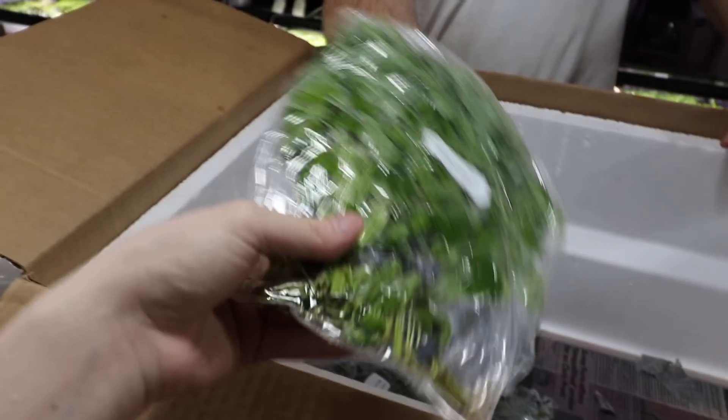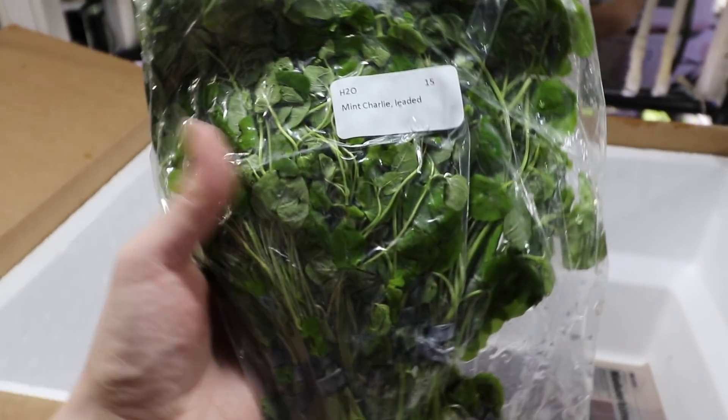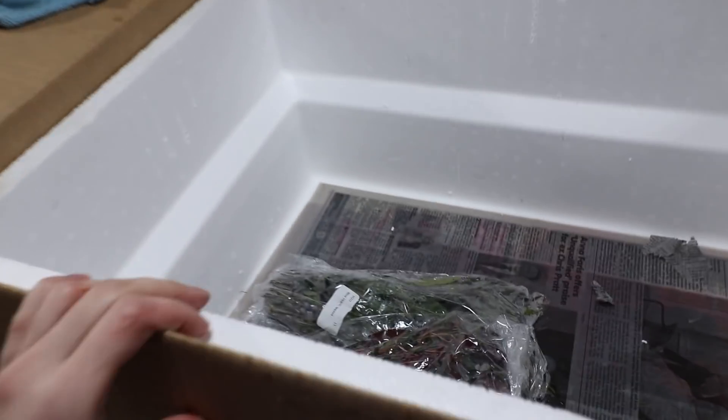Mint charlie — this plant actually does smell like mint. If you break a leaf off or touch it, even if you just take it out of the water, you'll smell an aroma of mint.